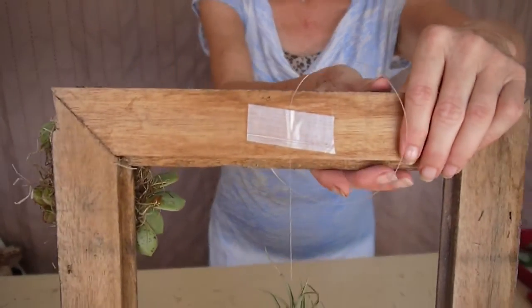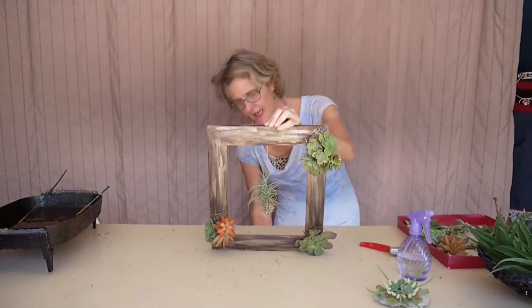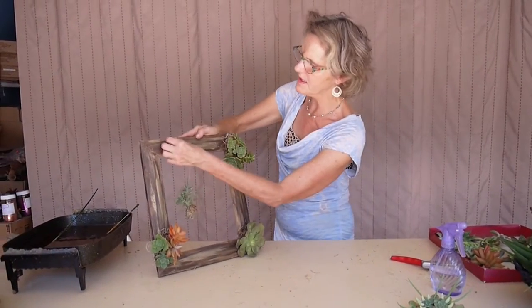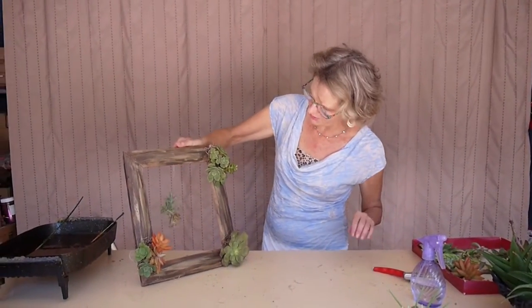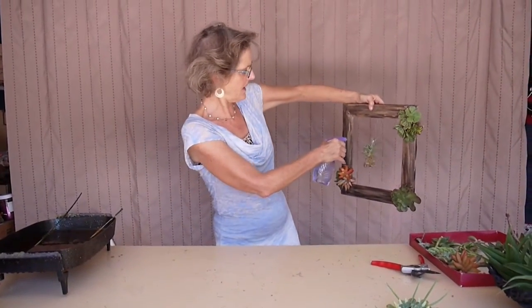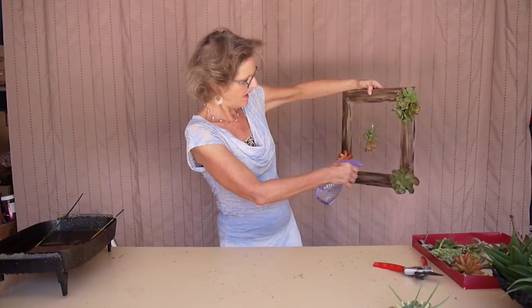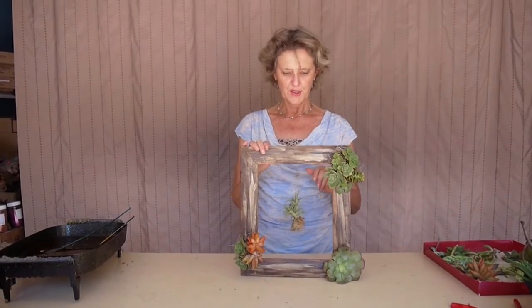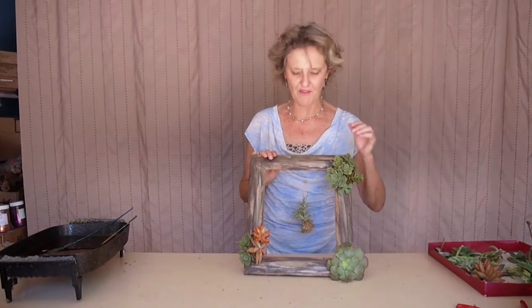Hot glue would work too. If you are going to hang this, of course you'd want to have a hanger on it, or you could just lean it against something. That hot glue just gets all over everything. That gives you a fun little piece. About once a week, you want to spray your air plant and you can spray the succulents. Just remember to use enough glue so that everything stays on. You can also use a glue gun — there's cool melt glue, and I'm going to be getting one of those soon because it'll be easier for these finer projects.